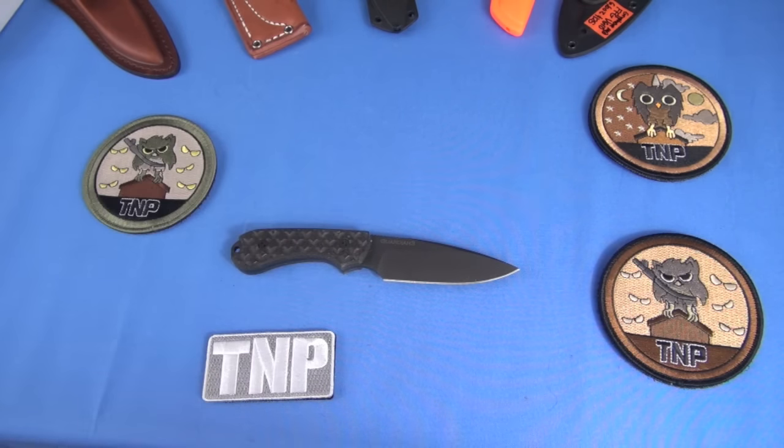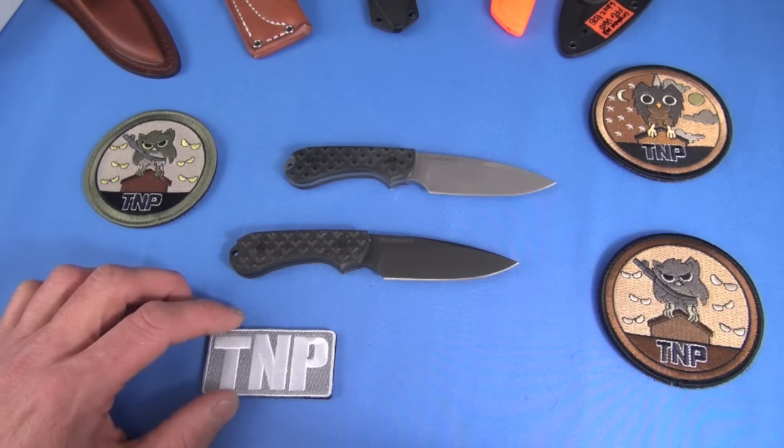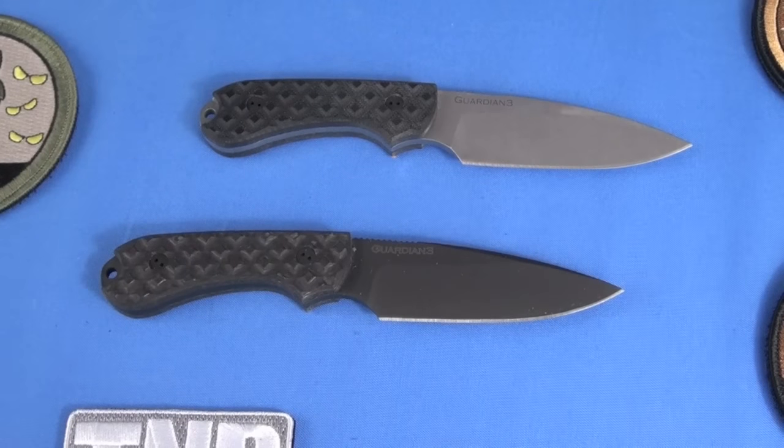Nowadays in the KRVs, I don't spend a lot of time talking about the steels. I've just been doing this for so many years — it gets old and it just adds to the video length. But let me ask you this: would you carry this knife EDC?